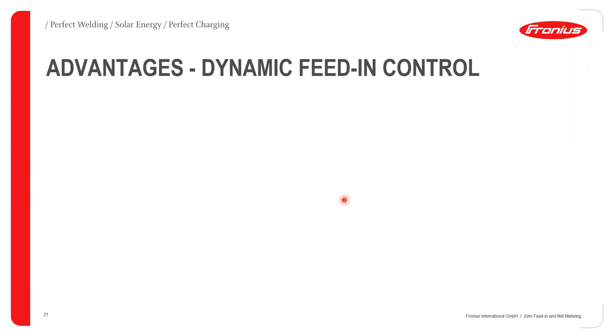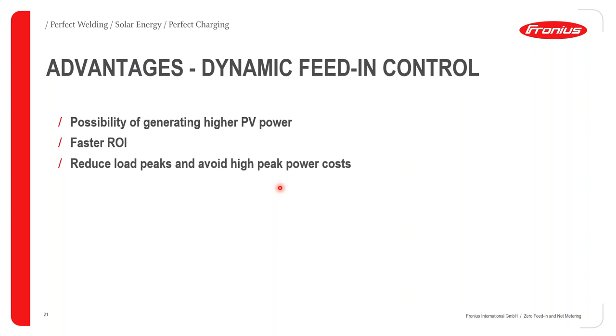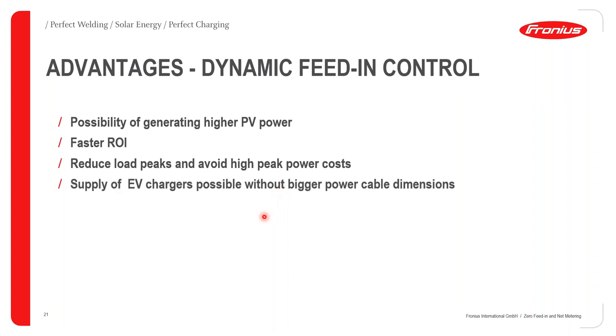Looking at the advantages of feeding control: power is nothing without control. By being able to effect feeding control, you have the possibility of generating higher PV power, being confident you can control it and use it to best ability. This also leads to faster ROI. You're able to reduce load peaks and avoid high peak power costs. In the case of EV charging, it is possible to supply EV chargers without any necessary change in cable dimensions — a very big advantage.